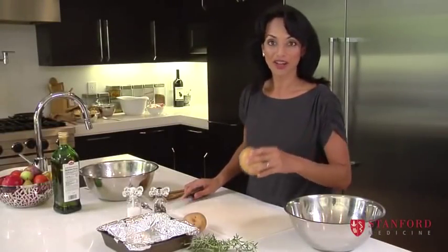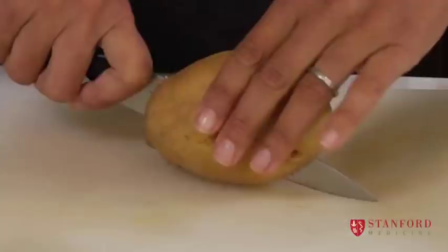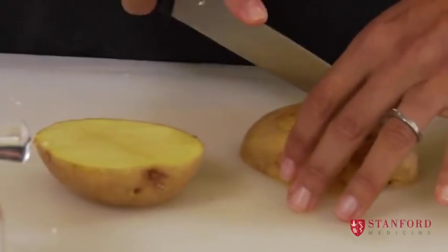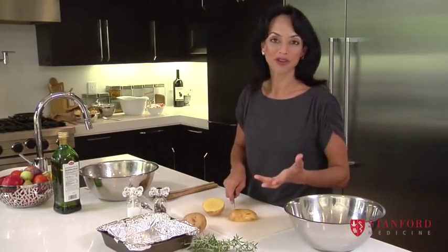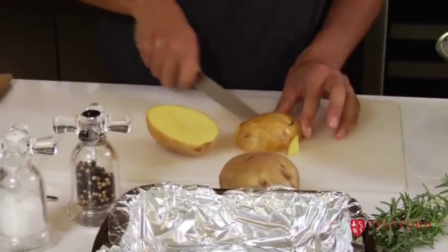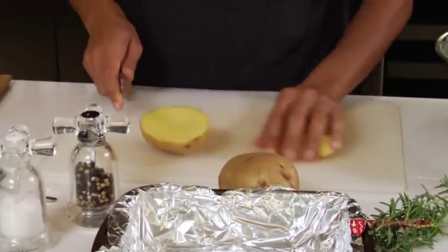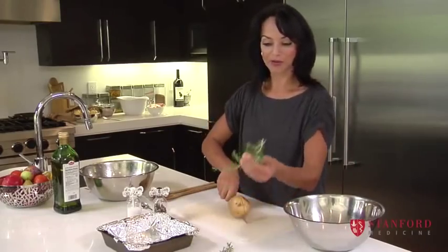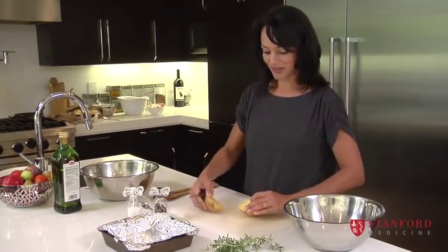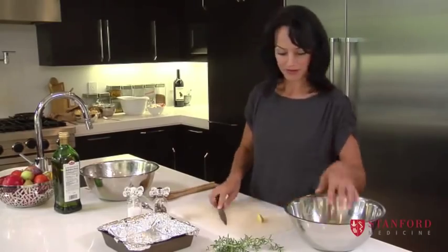With potatoes, they cook a lot slower than vegetables like carrots or cauliflower, so you have to put them in a separate bowl. If you want them to cook faster, cut them into smaller cubes. If you have a bit of time, then you can cut them into wedges or bigger chunks. I like to add a little bit of rosemary, which smells so nice and just makes me feel like I'm somewhere in Greece or the Mediterranean.